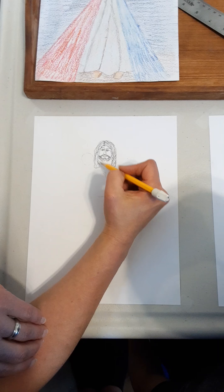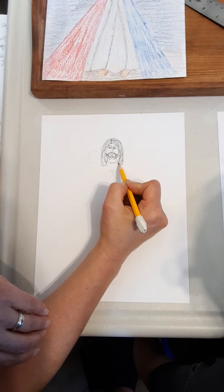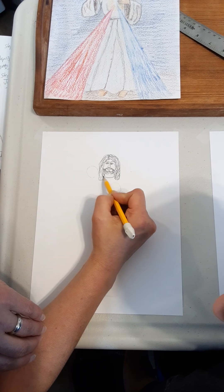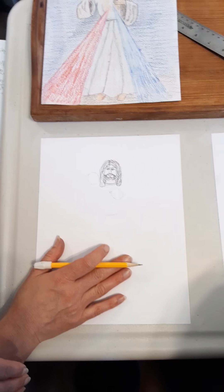Now we're going to finish the neck. We're going to take it a little bit out from the hair, and then you can draw some hair back there. This is the top of his tunic. Next step — are you ready? Let's do Jesus' face. Now we're going to do his hands.